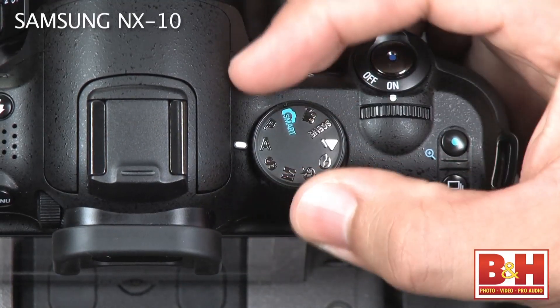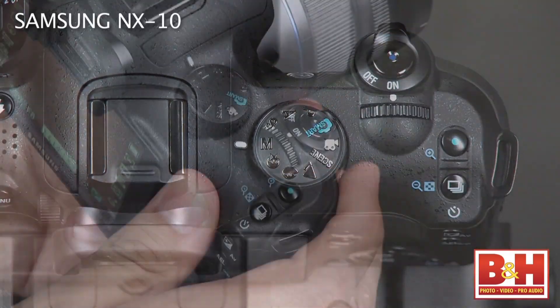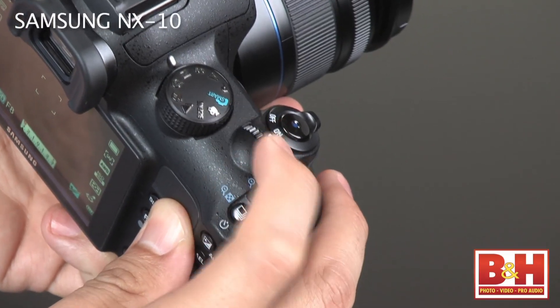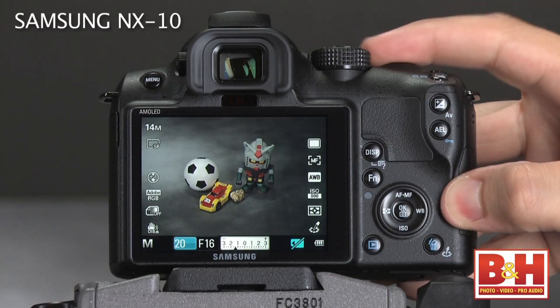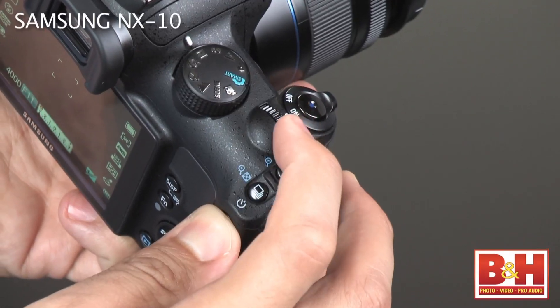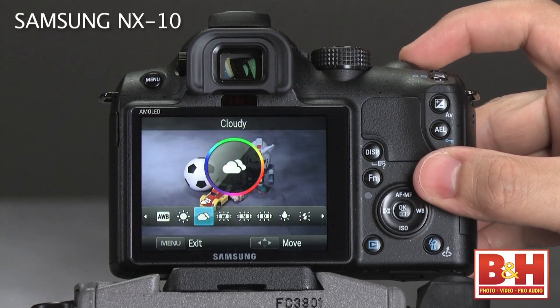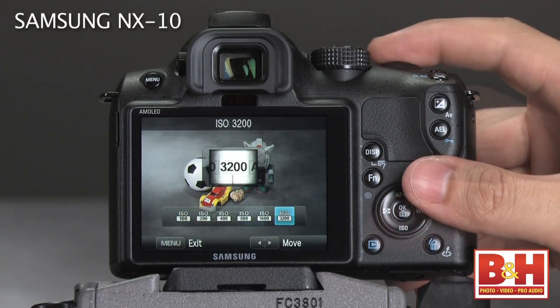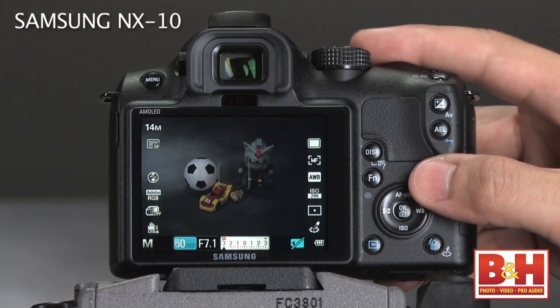If you're coming from an SLR, you'll be right at home with the control layout of the NX10. The mode dial on top of the camera gives you easy access to manual and semi-manual shooting settings. Changes to the exposure are controlled with the quick command dial just behind the shutter release. In full manual mode, this changes the shutter speed. By pressing the aperture value button on the back of the camera and rotating the same dial, you can change the aperture value. Other controls like white balance, ISO, and metering are available on the camera's D-pad — no need to hunt through pages of menus.